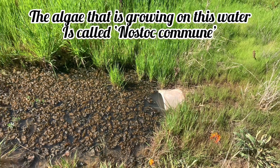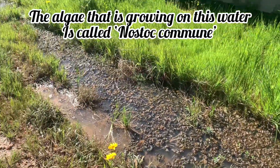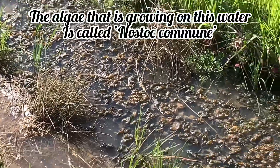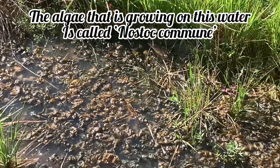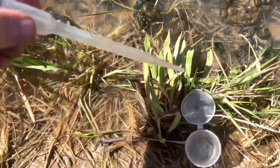This body of water may look like toxic waste, but it is actually a world full of life that our naked eyes are not advanced enough to see. But what sort of life dominates this body of water? Let's take a water sample home and find out by using our handy dandy microscope.